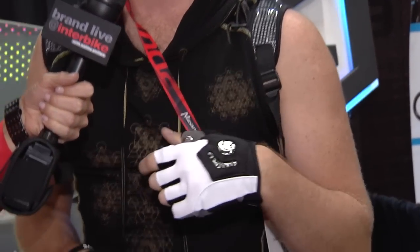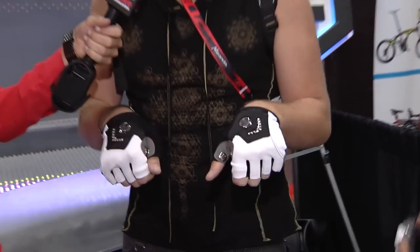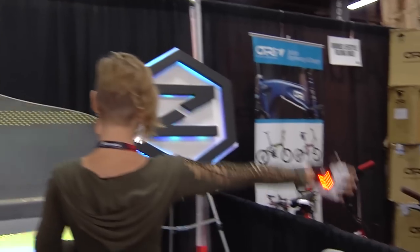The best part is that you can signal behind you like you normally do by just doing that, and also by doing that. You can also signal in front of you by keeping your hands on the handlebars. You can signal right and left just like that. It kind of just takes the guessing games out of cars behind you knowing which way you turn, because a lot of people just have no idea what the bike signals mean.